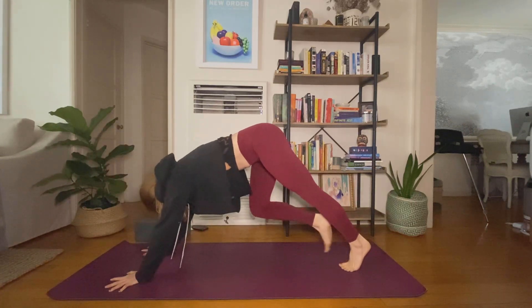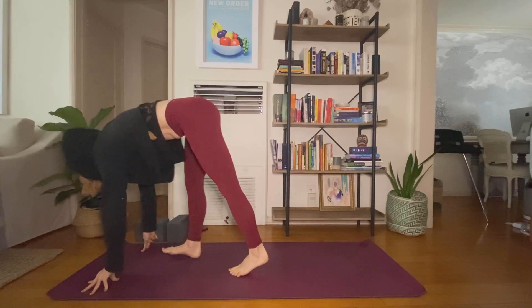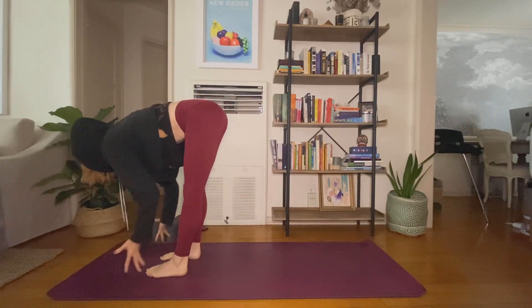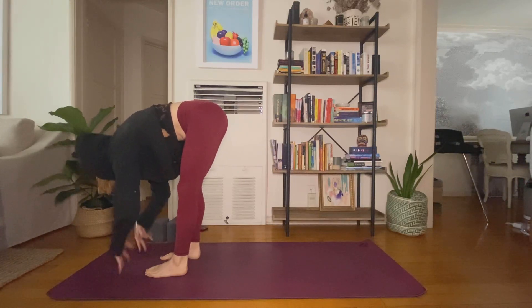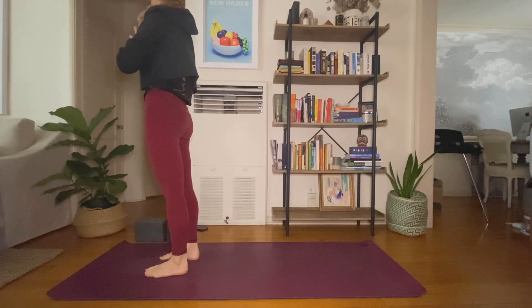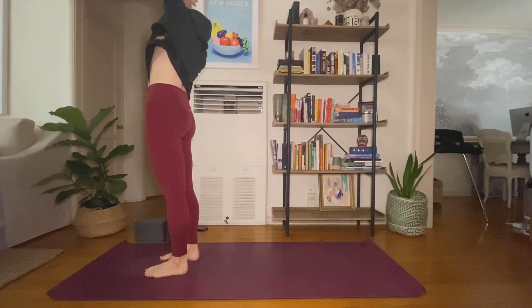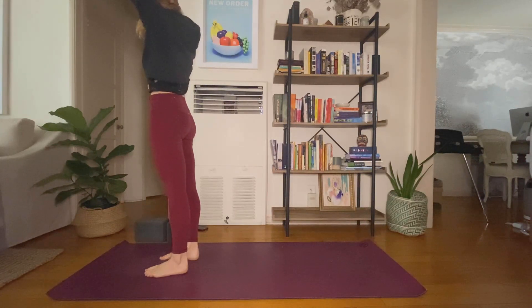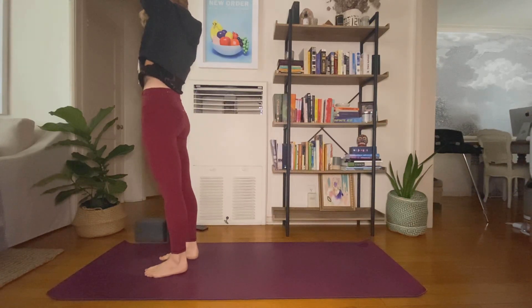Inhale. Exhale, halfway lift. Exhale. Inhale. Inhale to the right, inhale center, exhale side bend left, inhale center, exhale back bend.